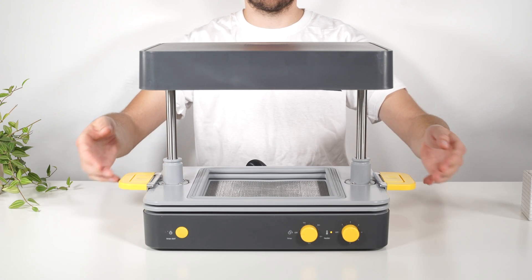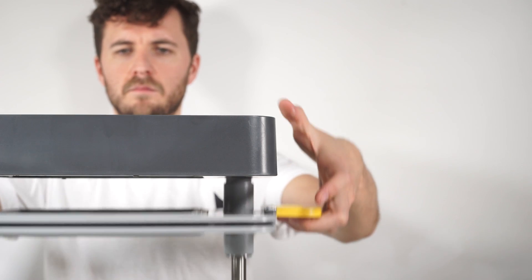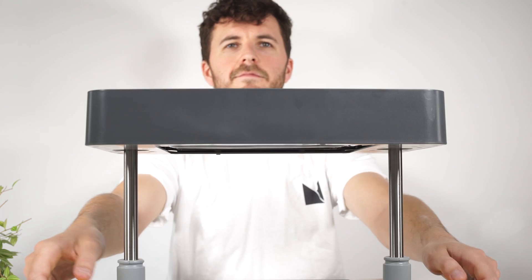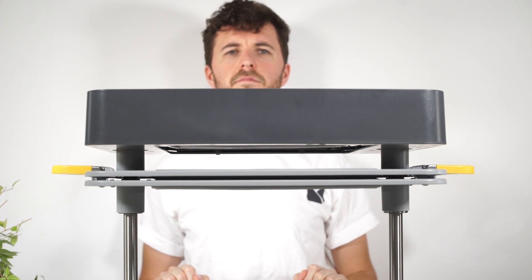The trays slide smoothly up and down the poles. To click them into place at the top of the machine, lift them up, place your thumbs on the cover and pull the handles up until you hear an audible click.